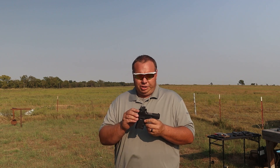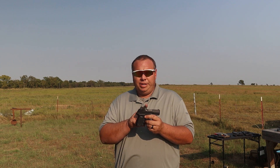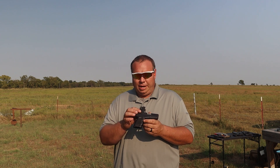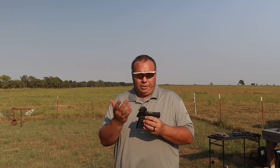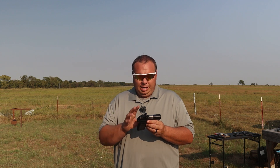From what I understand, they are now going to ship with this Riton Optics MPRD2 on them. This is Riton's brand new optic that fits the shield footprint. It's a shake-awake with auto brightness adjust — it's a nice little optic.